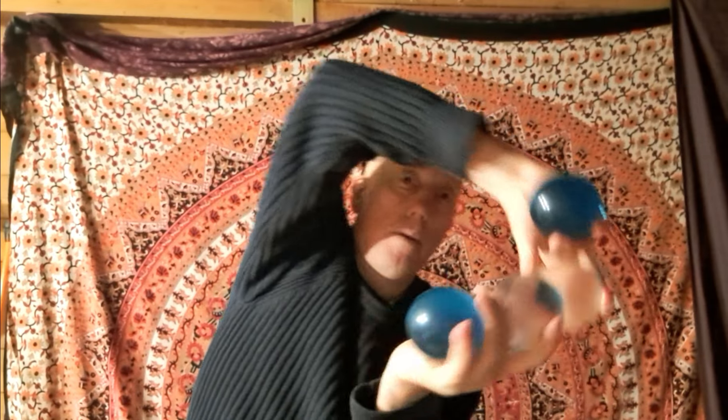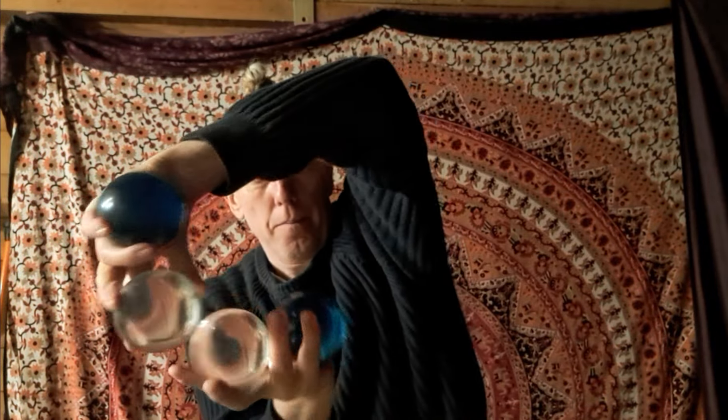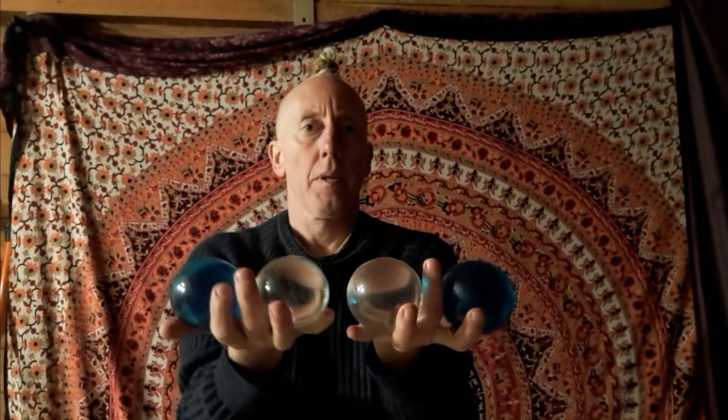One, two, three, four — boom, back to that. So the only difficult part of this, once you've got a little bit of multi-ball skill, is this isolation.